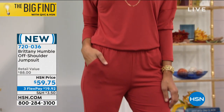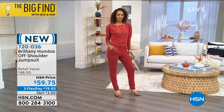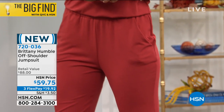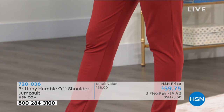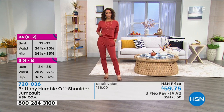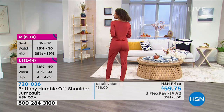I absolutely love a jumpsuit. I am obsessed with them, and I wanted to make sure to design one for different shapes and body types as well as height. There are so many people that say their torso is too long for a jumpsuit — not this one. I gave that extra fabric so you can bouffant it yourself or wear it a little more fitted. I purposely put that extra fabric in there to work with different body shapes.